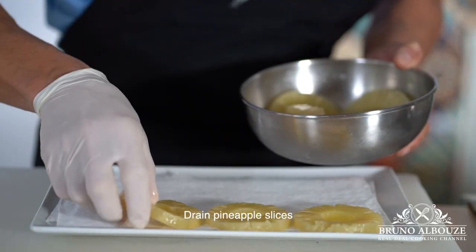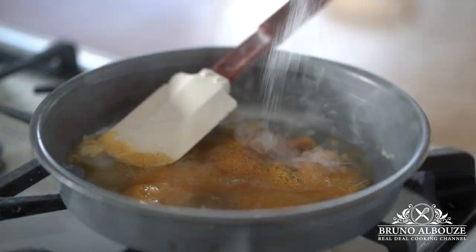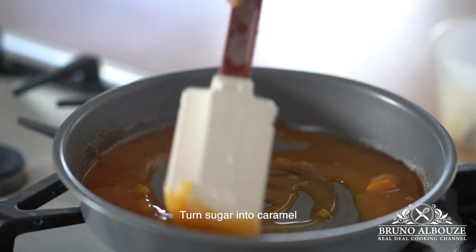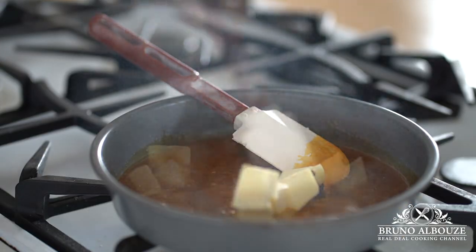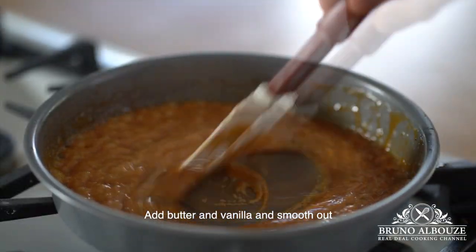Let's make the world's best pineapple upside down cake. First, just like a tatin, turn sugar into a brown caramel, then throw in butter, vanilla, and smooth this out. Add lemon juice and orange.